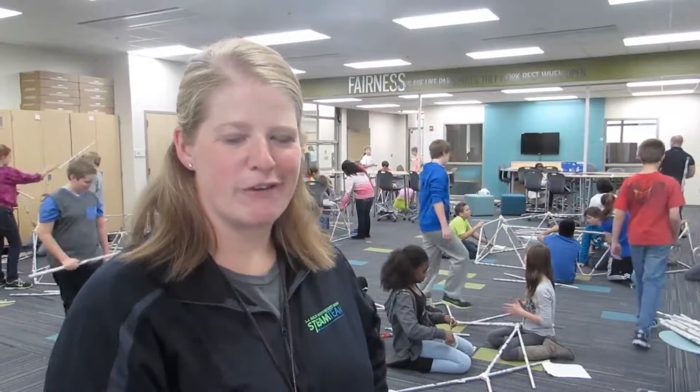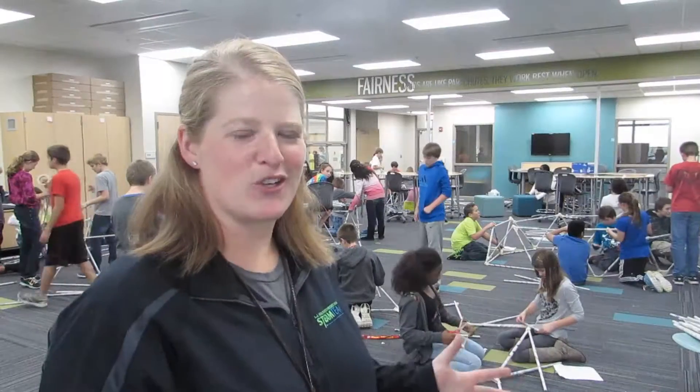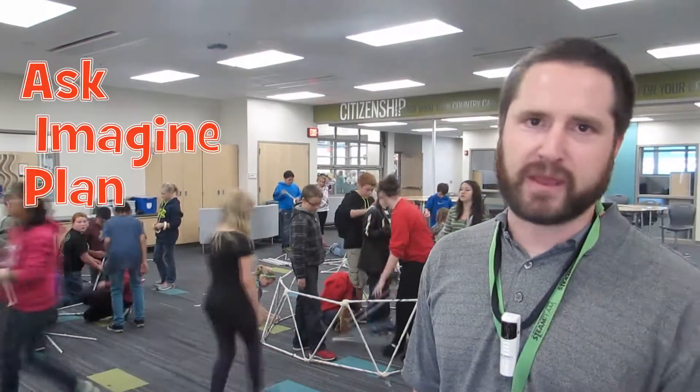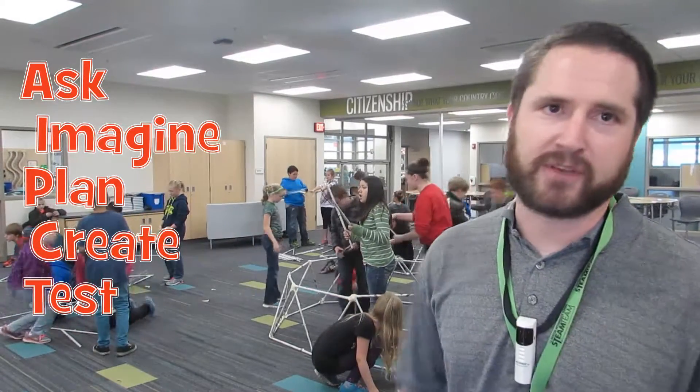The challenge has been set forward for them and they are trying to create this dome structure that will be a freestanding object. We walk through the ask, imagine, plan, create, and test or improve stages of the engineering design process.